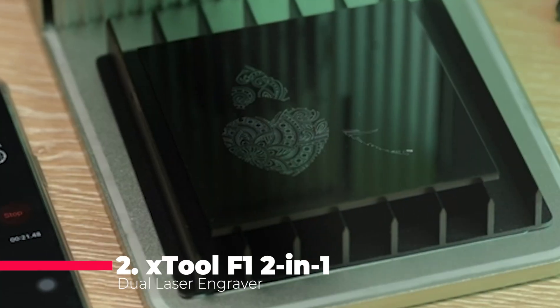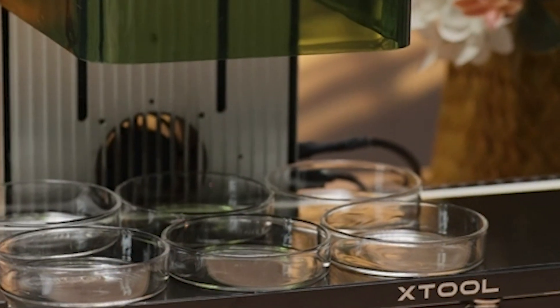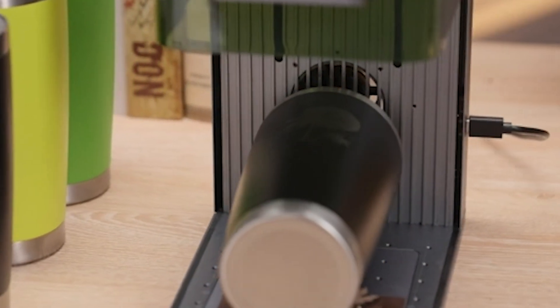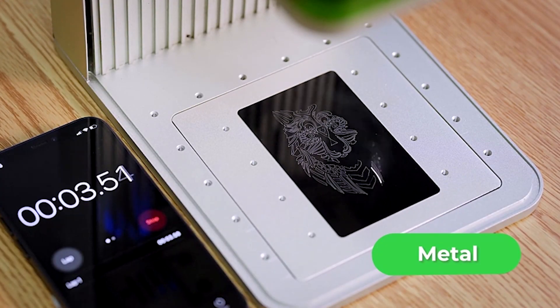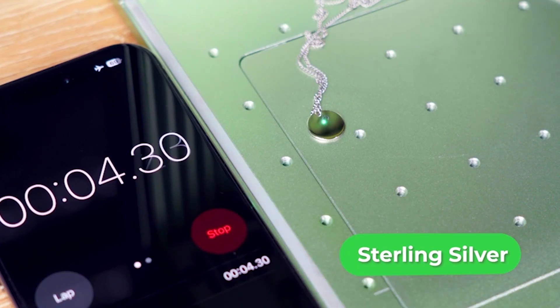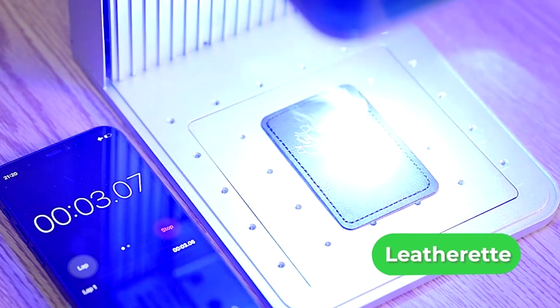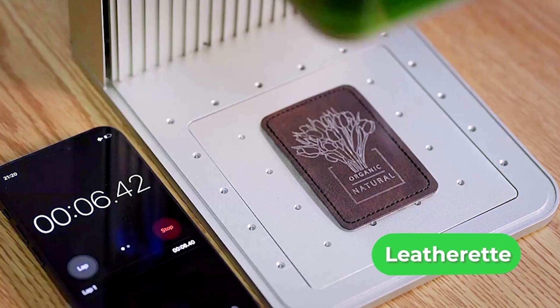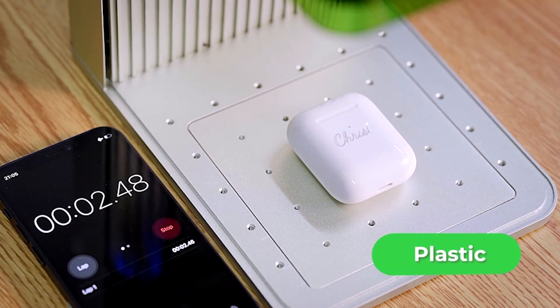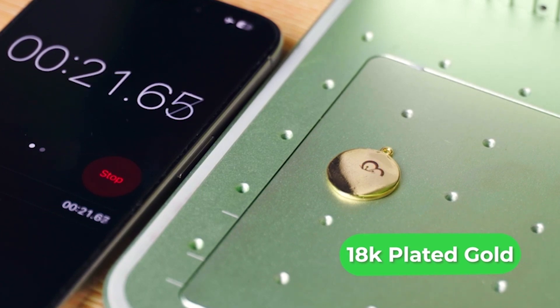The runner-up at number 2 is the Xtool F1 2-in-1 Dual Laser Engraver, which can use both a fiber laser and a diode laser. It has a lightning speed of 6,000 millimeters per second and an ultra HD resolution of 0.001 millimeter. It can engrave on metal, wood, leather, glass, and more, with a large working area of 200 by 200 millimeters, and can cut through thin materials such as paper, cardboard, and felt. The Xtool F1 features a touchscreen, a smart app connecting via Wi-Fi or USB, and a safety sensor that detects distance and adjusts focus automatically.